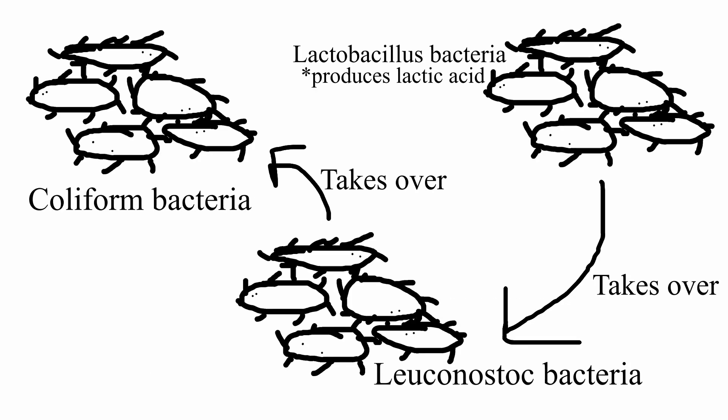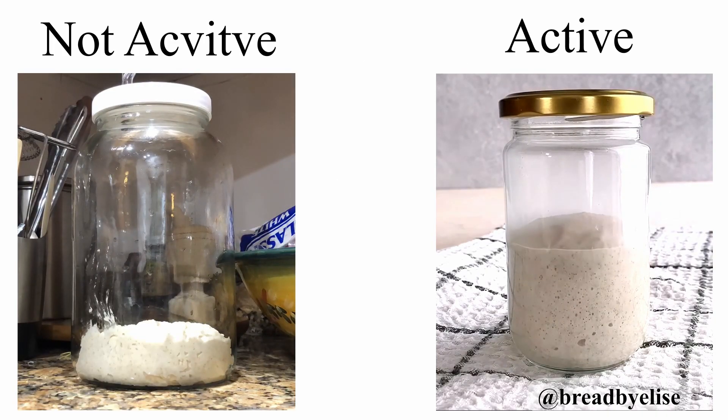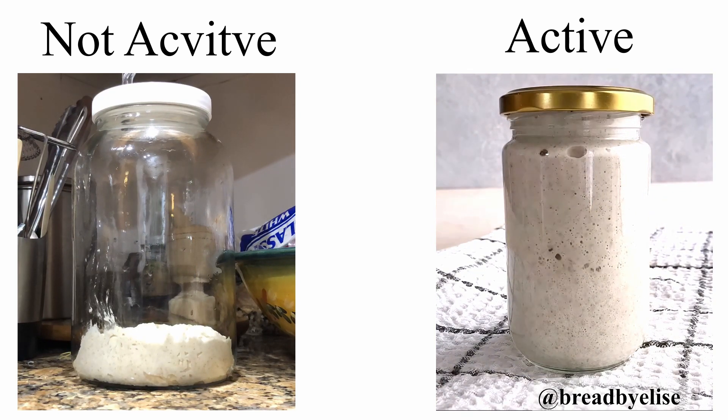The reason why it has to be diluted over the course of a week is because, as the starter matures, different types of lactic acid producing bacteria take over one another as the yeast becomes more active. The more active the strain of bacteria and yeast, the better. So the right combination of bacteria and active yeast is needed to make a nice, fluffy loaf of bread.